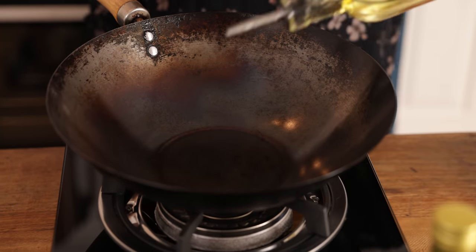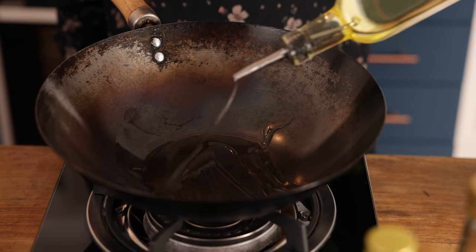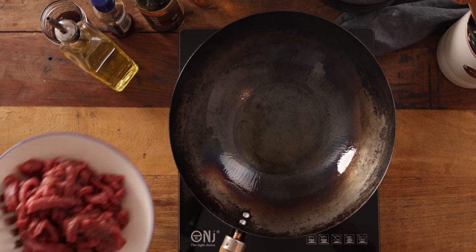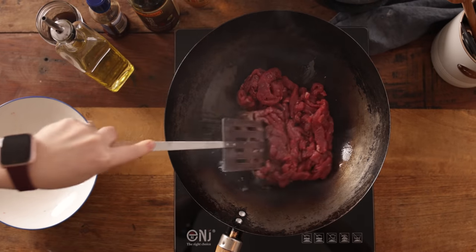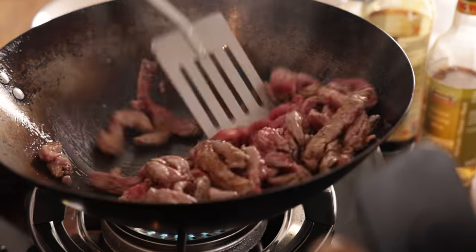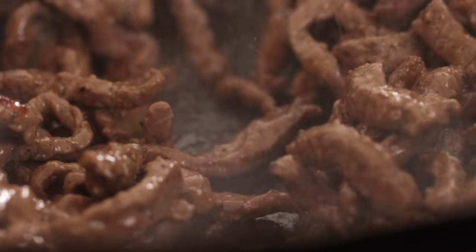Heat three tablespoons of sunflower oil and a teaspoon of sesame oil in a wok until hot. Add the seasoned steak to the wok and cook on a high heat for about two to three minutes until the steak's browned. Then transfer it to a bowl for later.